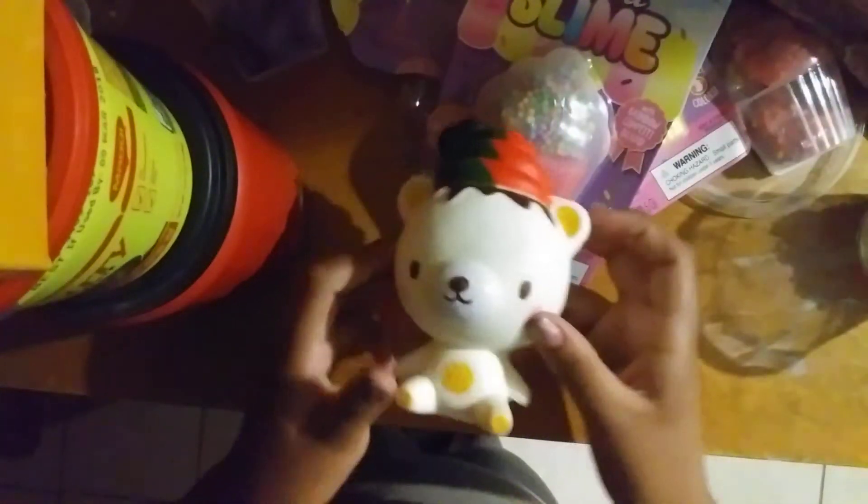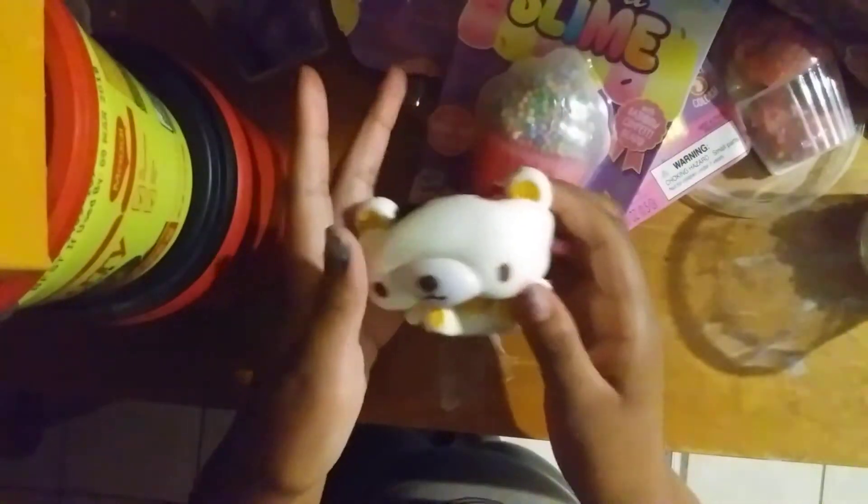This other one is my Tokyo bear squishy — it's really cute. Like and subscribe if you want, and comment down below what is your favorite squishy and your favorite type of slime. Thank you!